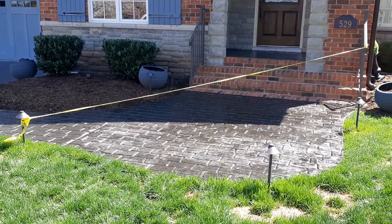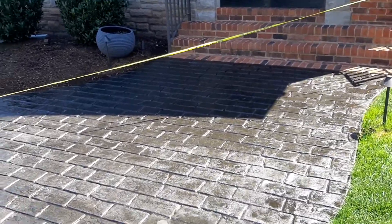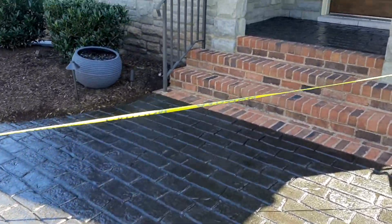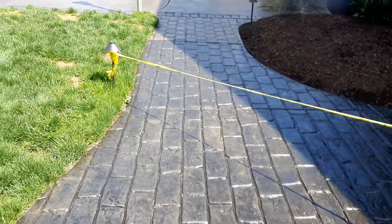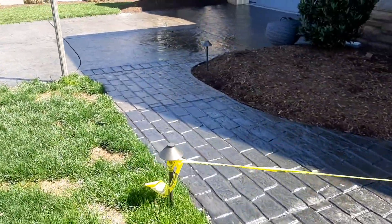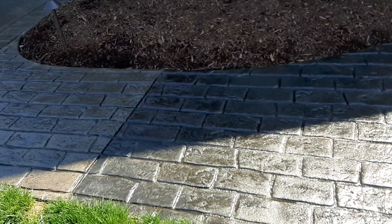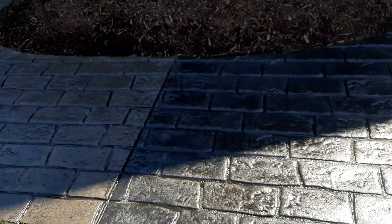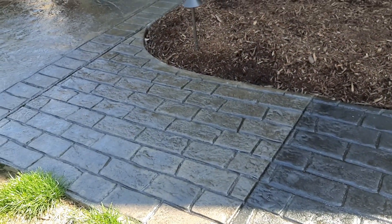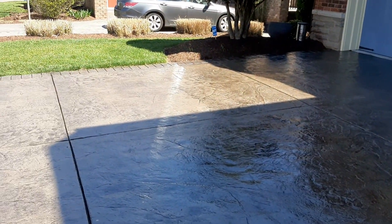Hey, welcome everybody. Just did a seal on the stamp concrete — came out looking really hot. There are two different stamp concrete colors on this; this one was obviously a little darker before I started, but you can see the difference right there. Yeah, she came out nice.